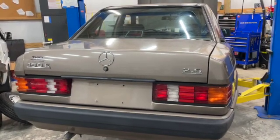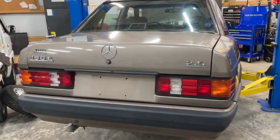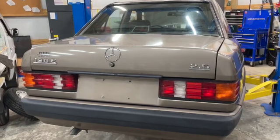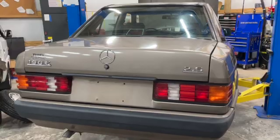Here we are talking about this 1989 190E 2.6 with the M103 six-cylinder in it. Today we're going to work on getting the fuel filter changed. Let's get this up in the air and take a look.